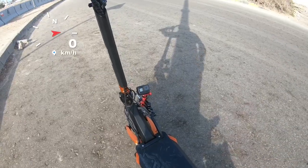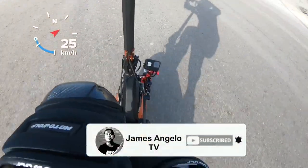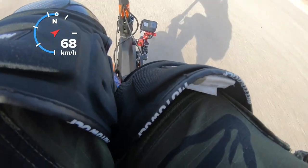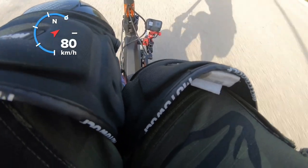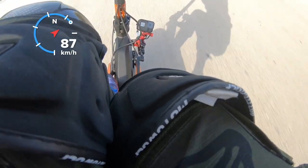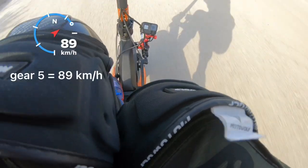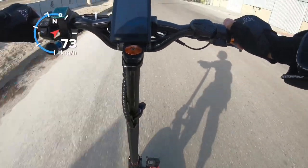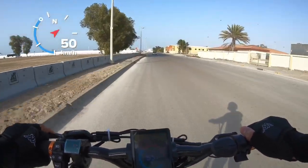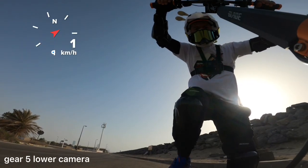Now let's test the maximum speed in gear 5. Let's do this.